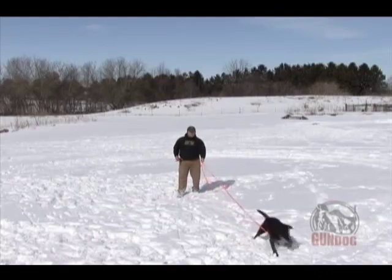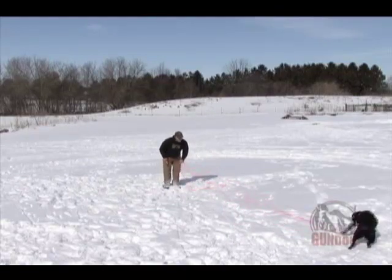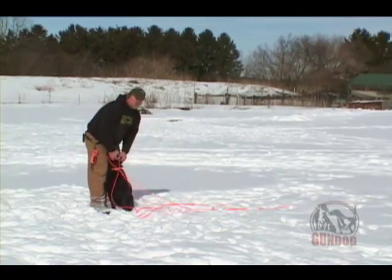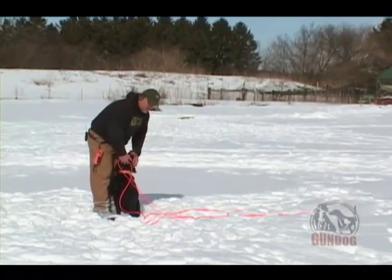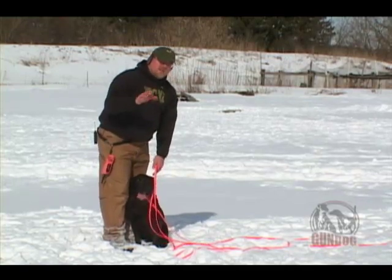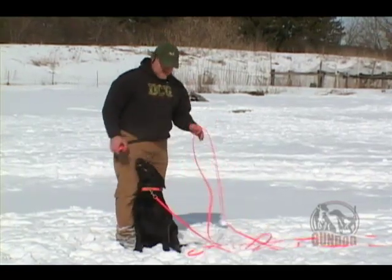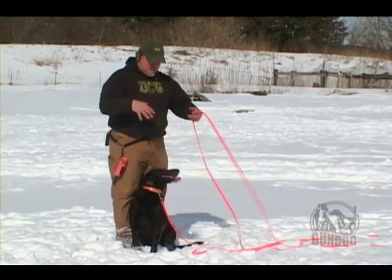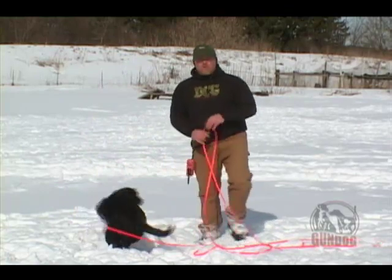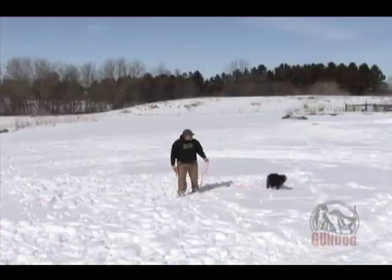Here we go. Jem, here. Stimulate. She gets the pressure. Here. Good girl. Now that just shows you the dog had a little bit of a bark, a little bit of a squeak. She's running on a level one, which is the lowest we have. The other dog was on a level two, just to show the difference. Every dog's a little different. This dog, who's a little more wild and a little more out of control, one would think is going to need a higher level of stimulation — whereas the reality is she's lower.